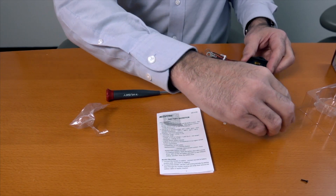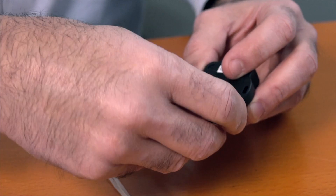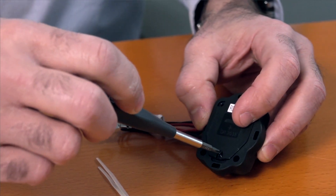Once you do that, simply put the back cover back on, tighten down with all the screws, and we're ready to start pairing up the device.